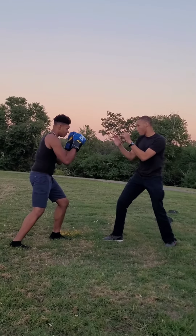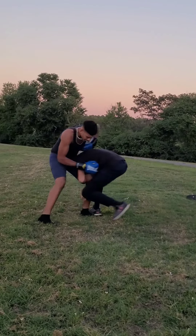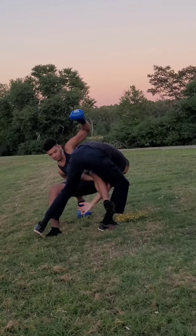Also, notice how when I grab his leg, I circle away from him, thus getting leverage on his leg to make him fall over.